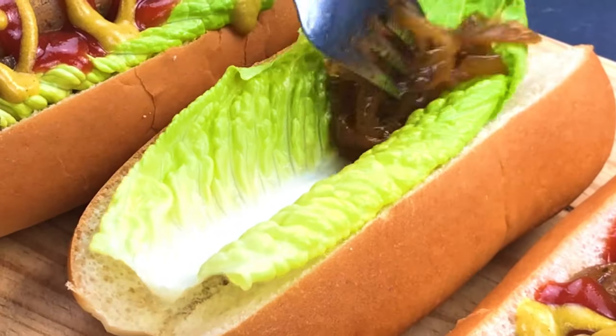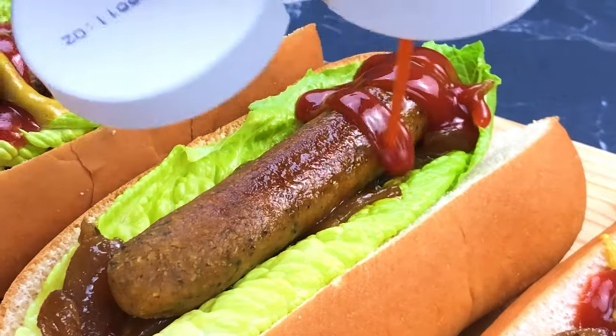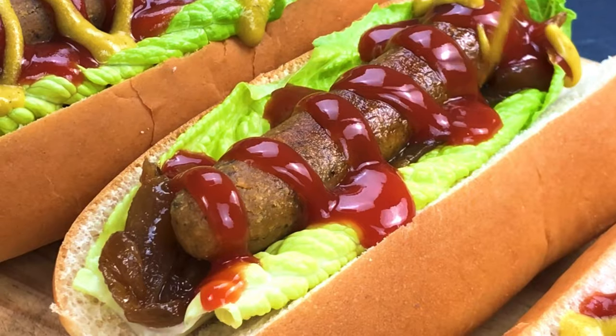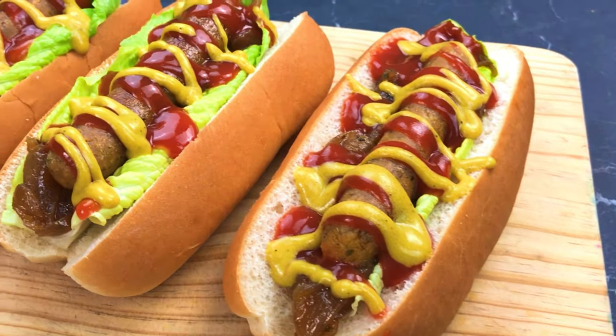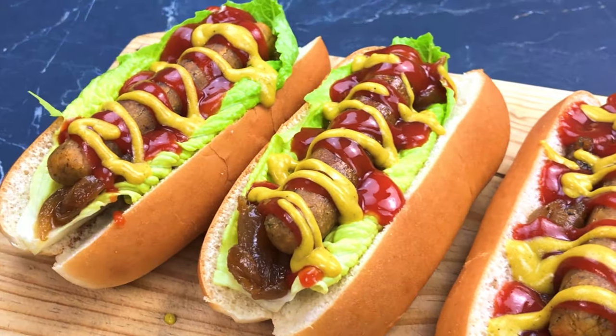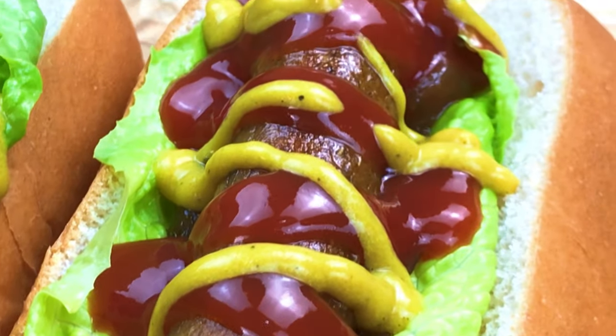If you enjoyed this video, please like and subscribe if you haven't already done so — your support means a lot to us. We hope you enjoy making this delicious recipe, and when you do make it, you can post a photo on our Instagram. We love to see people's unique creations and versions of our recipes.